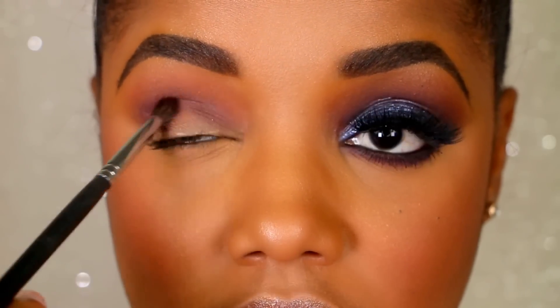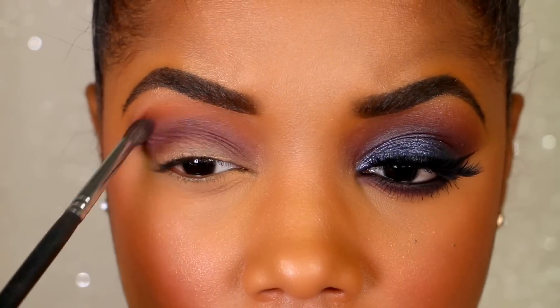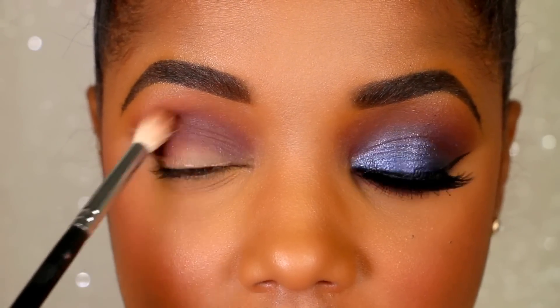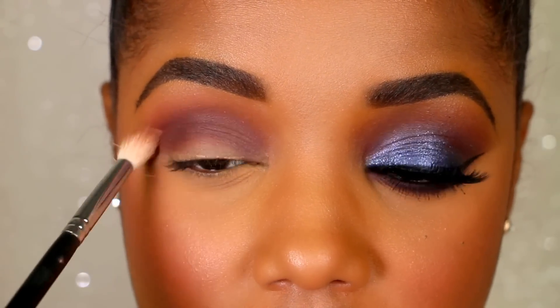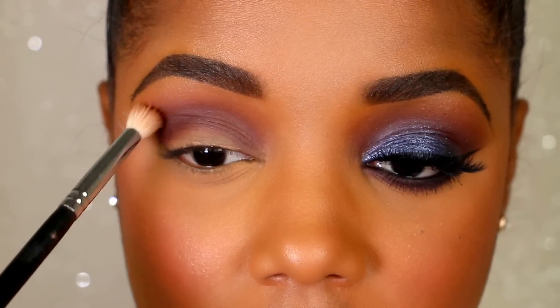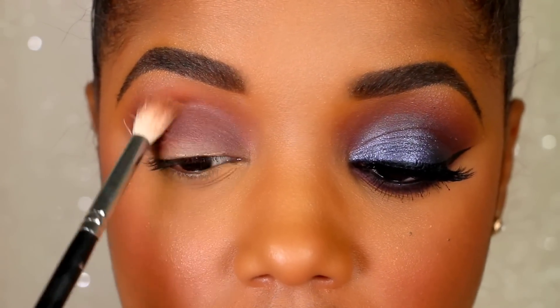Next I'm going to go even darker with a purplish shade from the same palette, once again starting on the outside, darkening up the crease, going in towards the center and getting it a little bit on my lid to help with the transition when I add the darker color to the lid. Now I'm reversing the steps — going back with the darker brown and the lighter brown to make sure it's not choppy and blends nicely, just going in small circular motions.